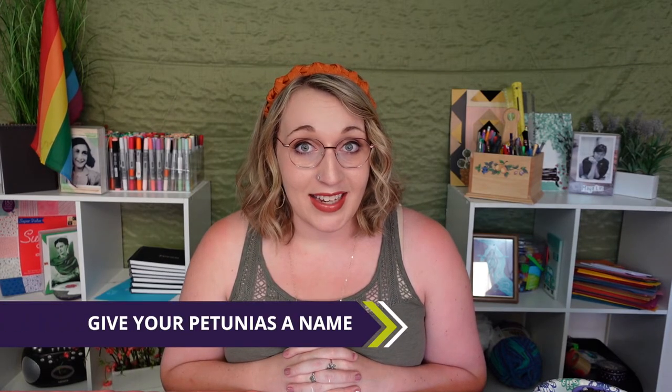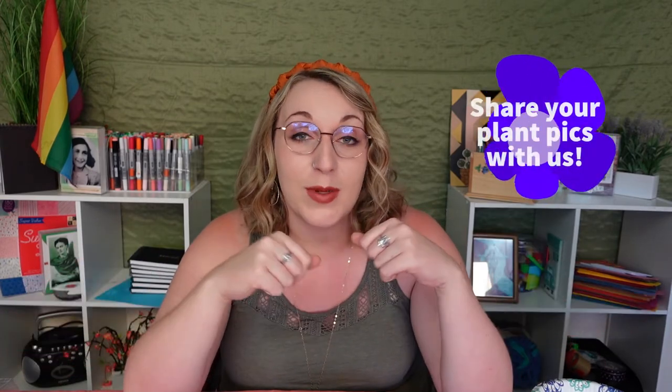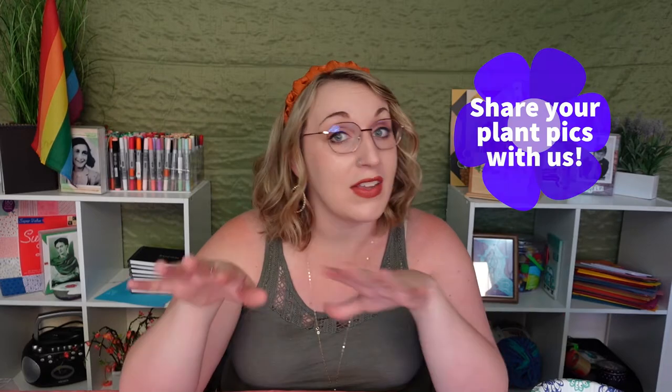I don't have any other advice for you and your petunias than I think you should give it a name, because I like to name my plants and I think it makes them more fun to take care of. I'm really hoping mine will grow — maybe I'll be able to post something later and show you how it's doing. That is what we have today — that was a lot of crafts in one kit, so thanks for hanging in there. I am really excited about my flowers; I hope yours turn out well. Let me know if they do — if you plant them, send me pictures, send us pictures on our Instagram or our Facebook, or you can even email them to us from our website.